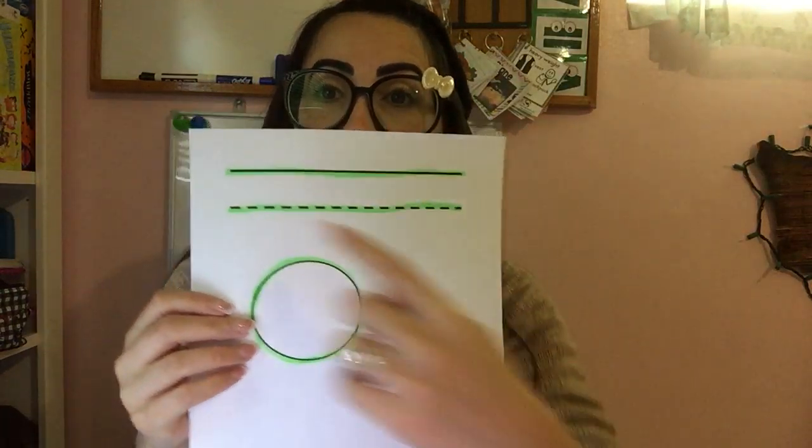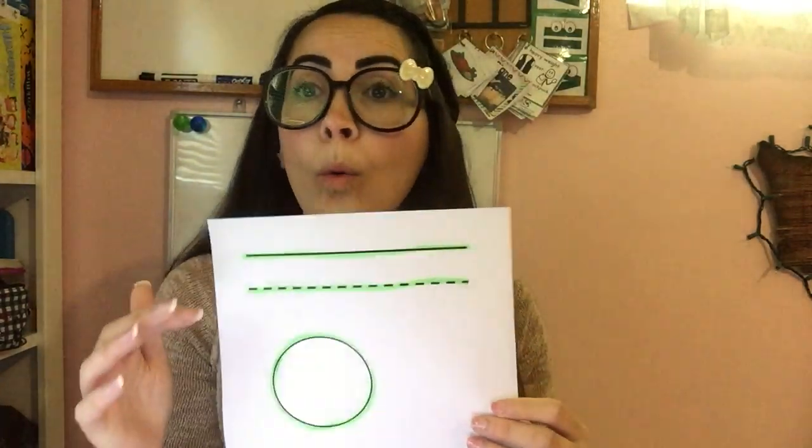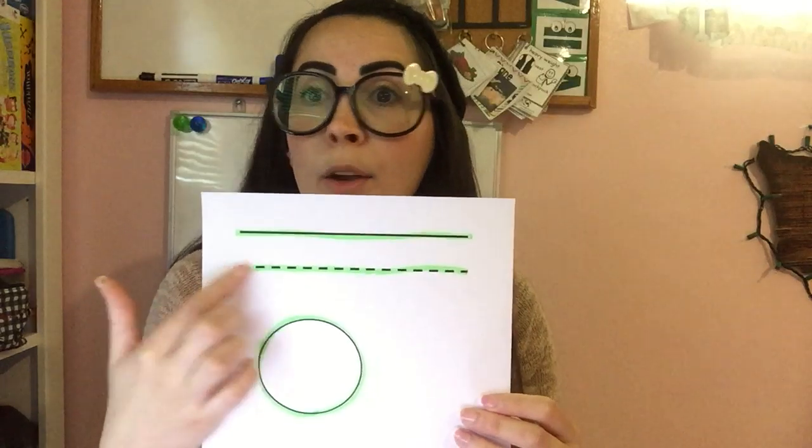Welcome to Monkey Mischief Classroom. I wanted to talk about a fine motor activity — cutting. A helpful tip: some students, when they see any black line, they start cutting. A good way to provide boundaries and a visual is to highlight the areas in which they have to cut, letting them know they're only cutting the green.